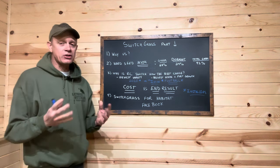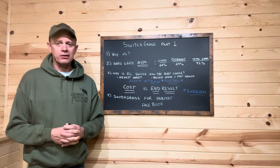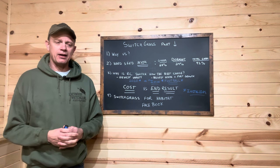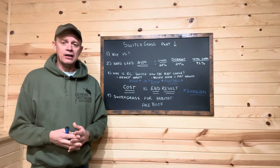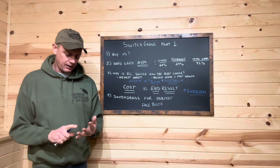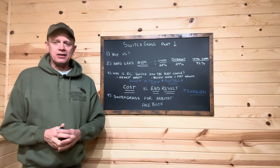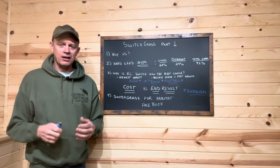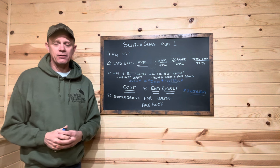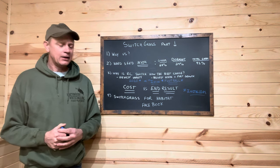It's probably the best source of information for switchgrass - there's no such thing as a dumb question. If you have questions, ask them in the comments below. We're going to try to do two more videos - one on installing and growing switchgrass and one on maintaining it for the best stand possible. I'm a seed company with a YouTube channel, not a YouTube channel with a seed company, so I'm not sure exactly when those videos will get done.